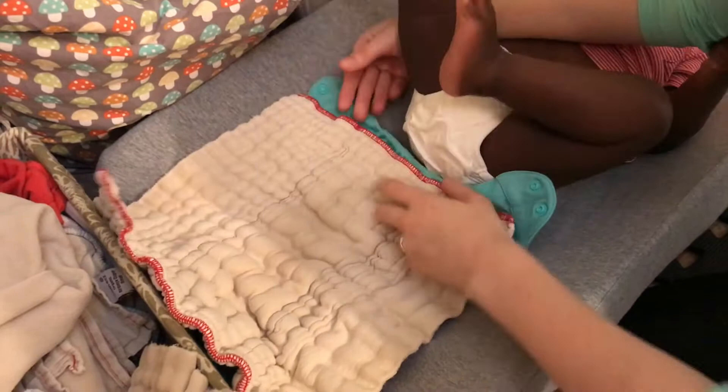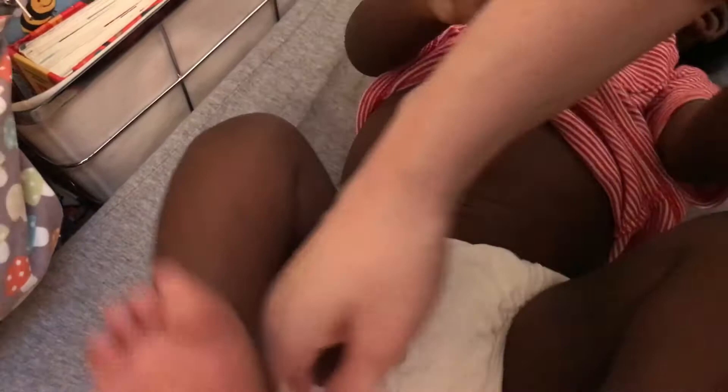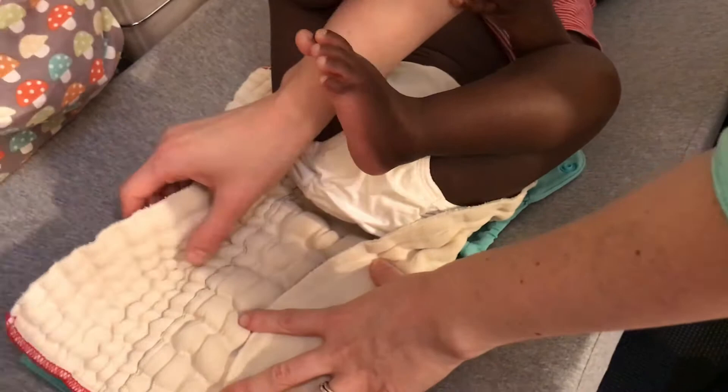Quick lift the legs, slide the diaper under, and you want it to hit right around the baby's belly button line or maybe a little above. So just kind of line it up that way. Then just sort of take one side and fold it in, take another side and fold it in, and bring the pre-fold up.